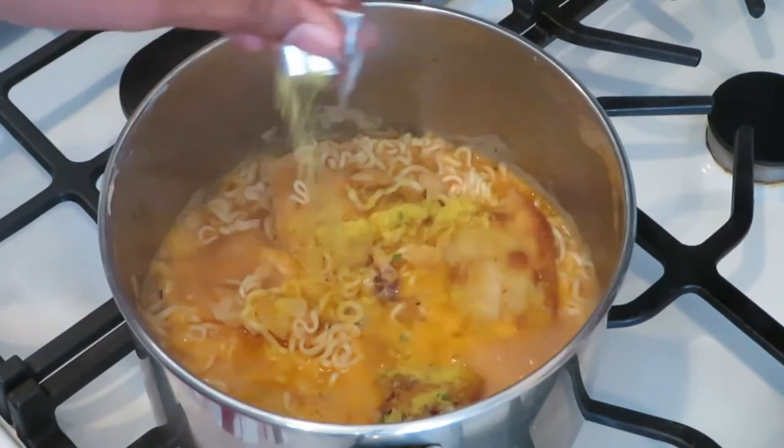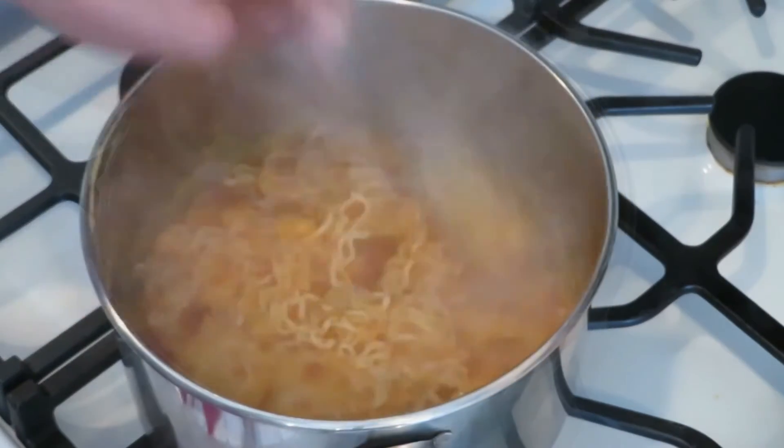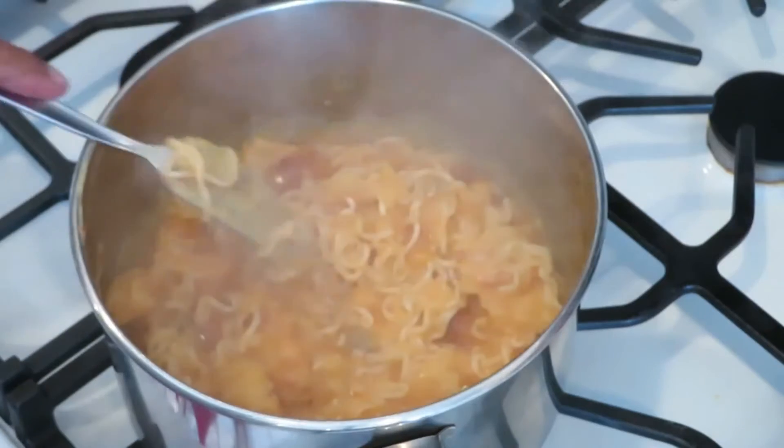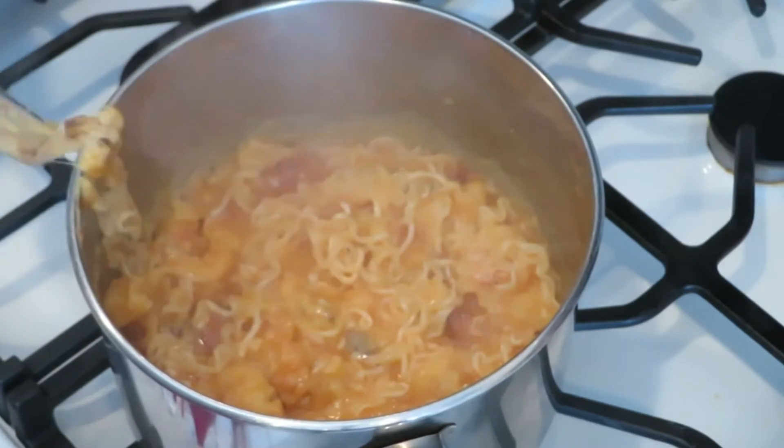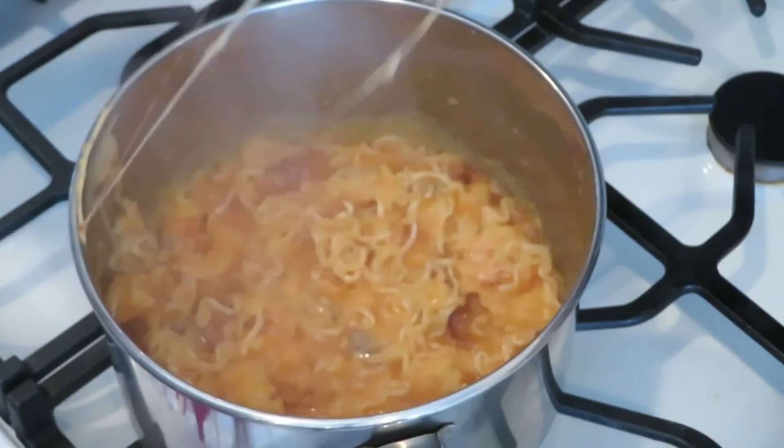Then you add your seasoning packet — whatever flavor you want to use — and you mix it up real good till it gets nice and cheesy and thick and creamy. Look at that, all that cheese, all that flavor.